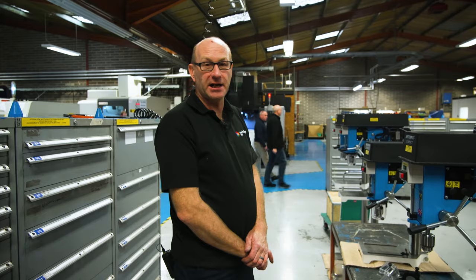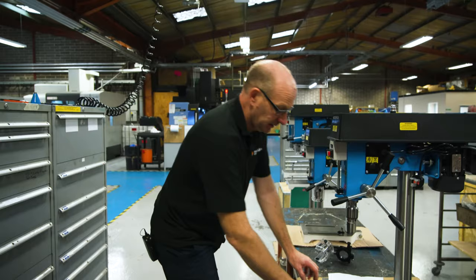Hello, I'm Keith from MMT, part of the Meddings group. Today we're going to look at how to remove a chuck off a 13mm compact machine.